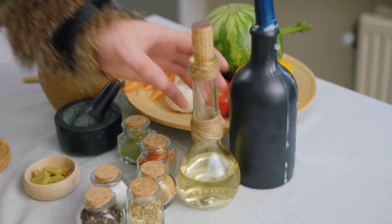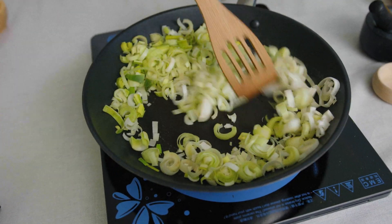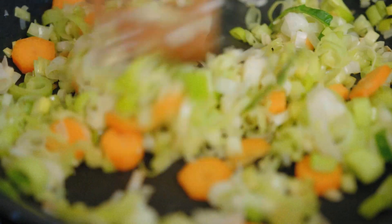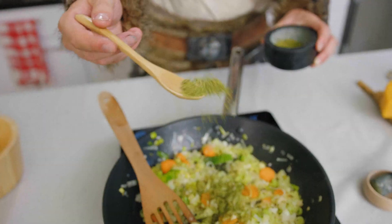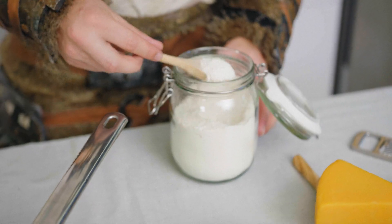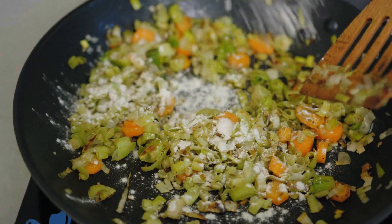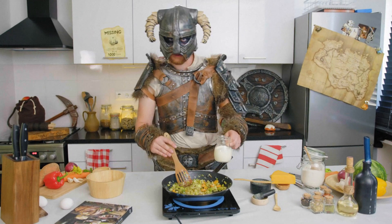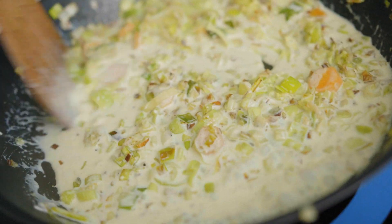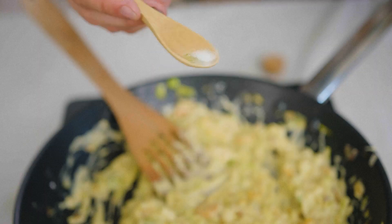Heat your pan with butter or olive oil and cook the leek for several minutes. Now add your carrots and garlic, and add half a teaspoon of Stormcloak seasoning. Take one tablespoon of flour and sprinkle it over your mixture. When everything is mixed together, you're going to pour in 180 milliliters of cream. When your mixture is nice and thick, add the cheddar cheese. Now add some pepper and salt to your own taste.